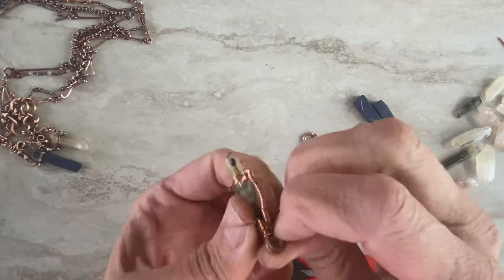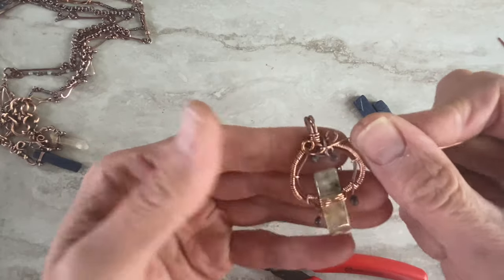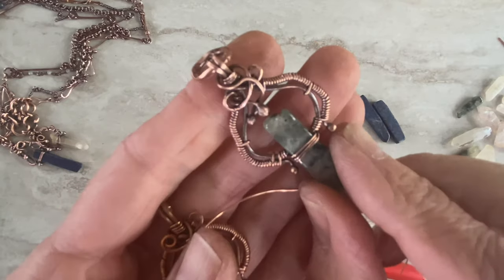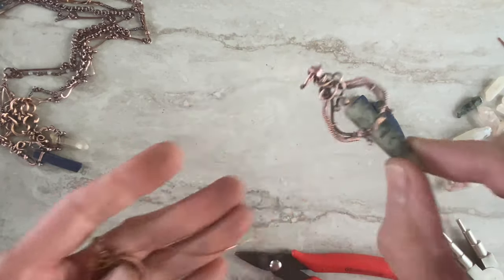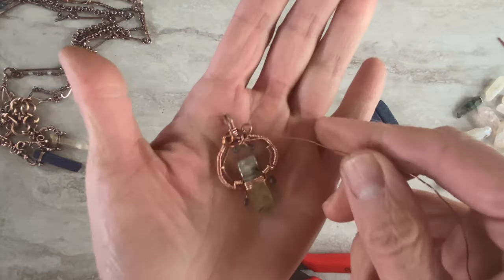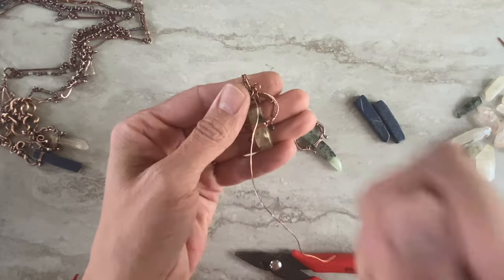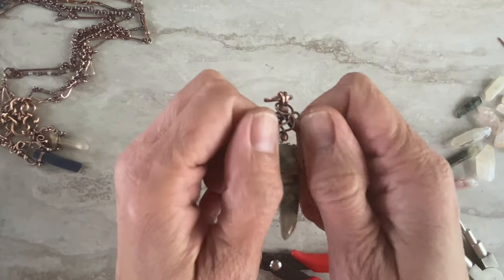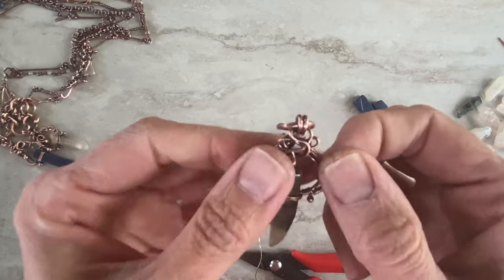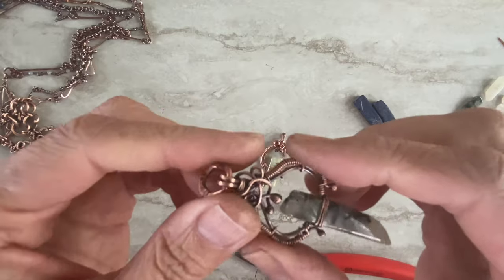Then we just try to get rid of that 24 gauge end. You can also add little seed beads somewhere if you like — I left mine without anything; it just goes organically wherever the wires go. And you're basically done, so just get rid of the wire. Then I like to use my rubber mallet and hammer it so it's more hardened and the wires sit nicely — it will not move, it's like a solid piece.